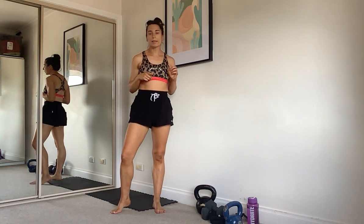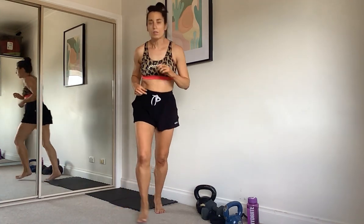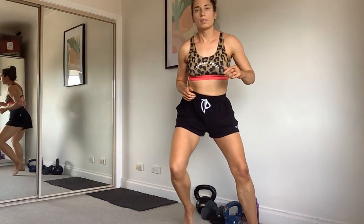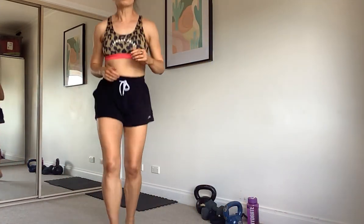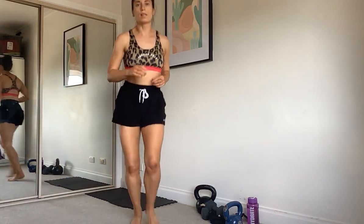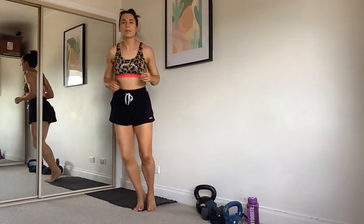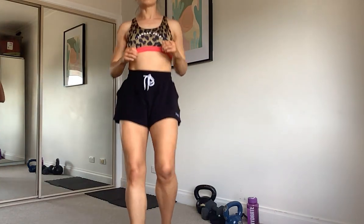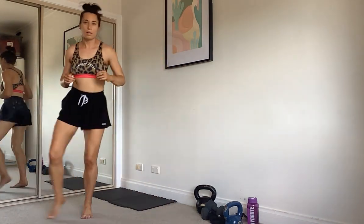For our next bit of cardio, we're going to go forward and back and then sides. Forward, back, side, side — forward, back, side, side. Quick directional changes — back, side, side. One more.